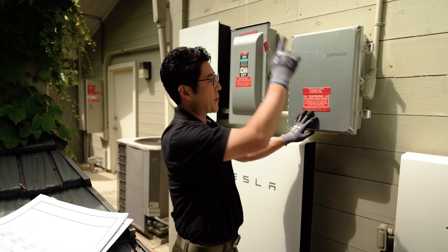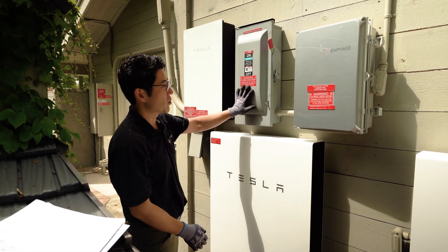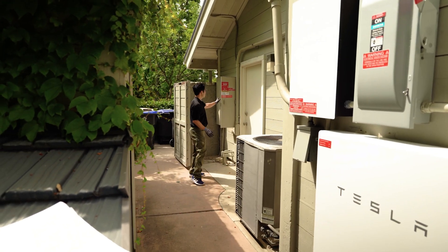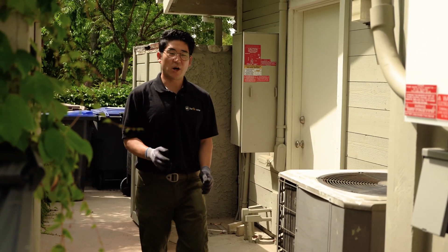The solar on the roof is powering through this combiner box here. It is connected to an AC disconnect, where all solar will have. In this instance, there's an inverter for the batteries and two batteries, but ultimately all that solar energy will then pipe into and power up your electrical panel over here.